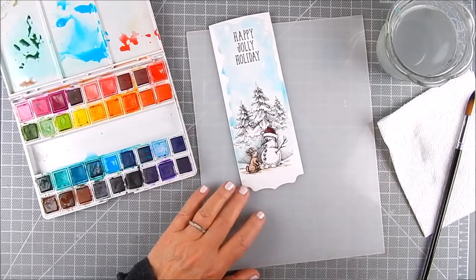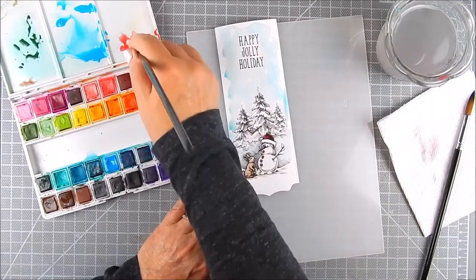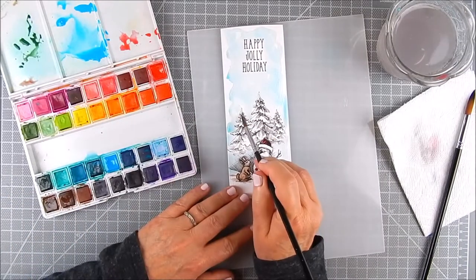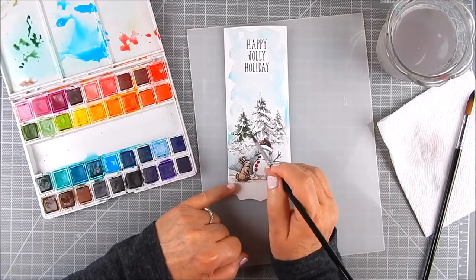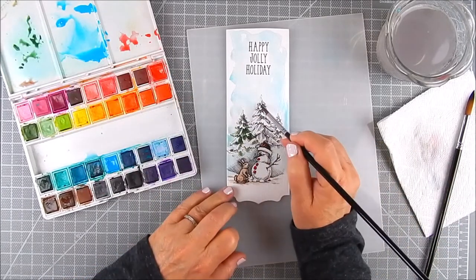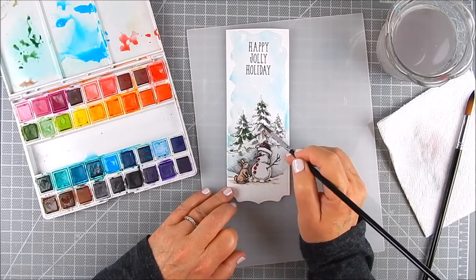I used red and came in later and added some orange for the nose. For small areas, don't use too much water — for the sky I used more water because I wanted it to blend over a larger area. For the trees, I wanted the white to pop more, so I added green just where the stamp shows shadow and shading, over the black shading of the stamping, but leaving a lot of white in the trees to mimic snow.